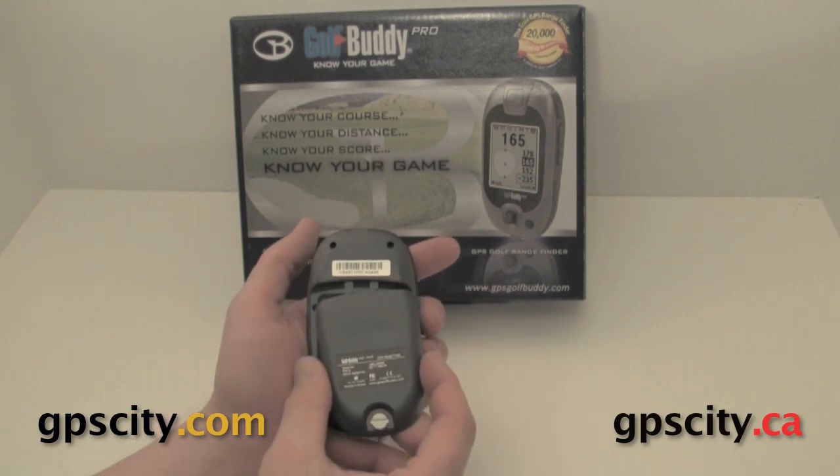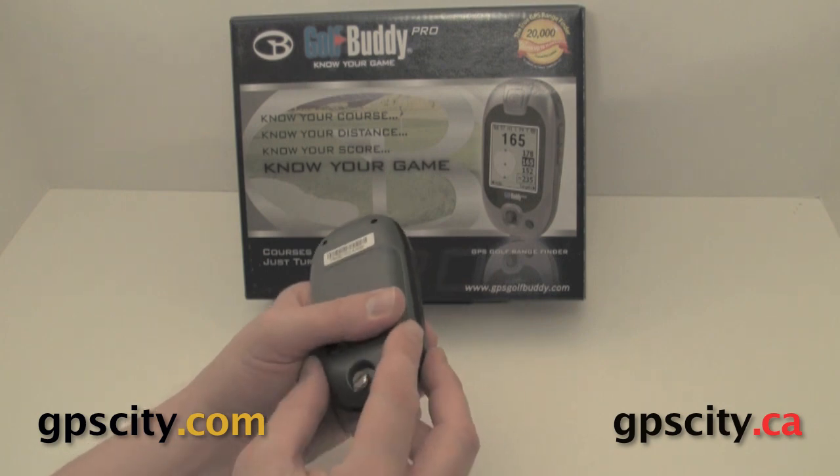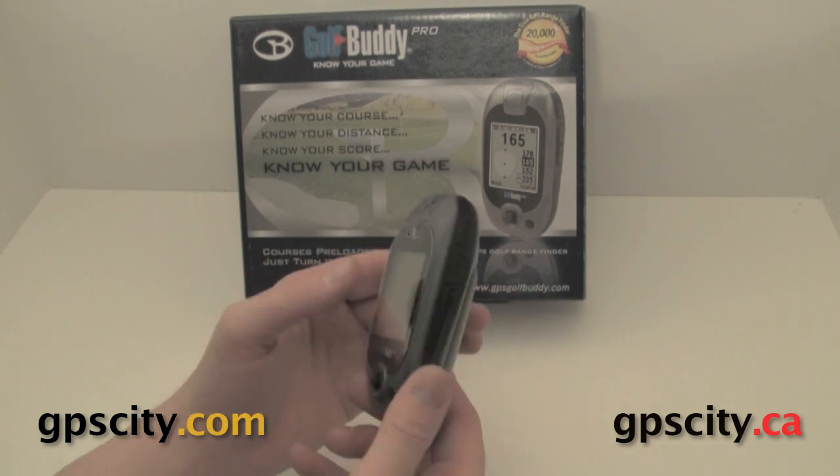To put the battery cover back on, the top goes in first and then the bottom will slap down. You just need to tighten that up afterwards so you don't lose your batteries. Then you're good to hit the golf course.